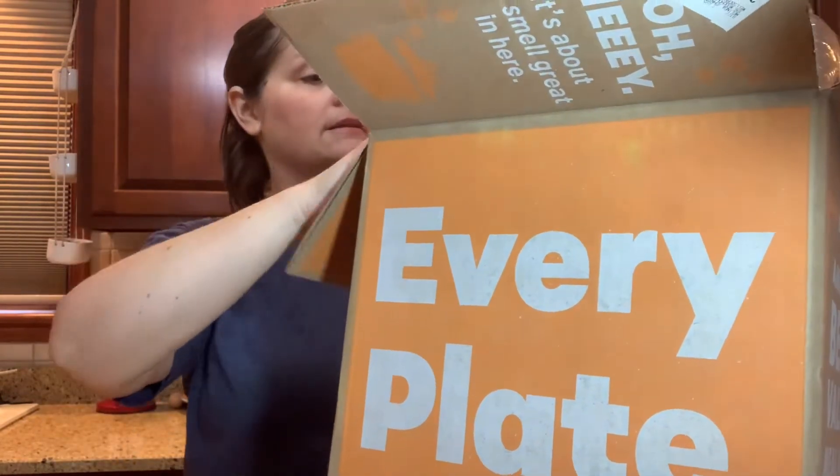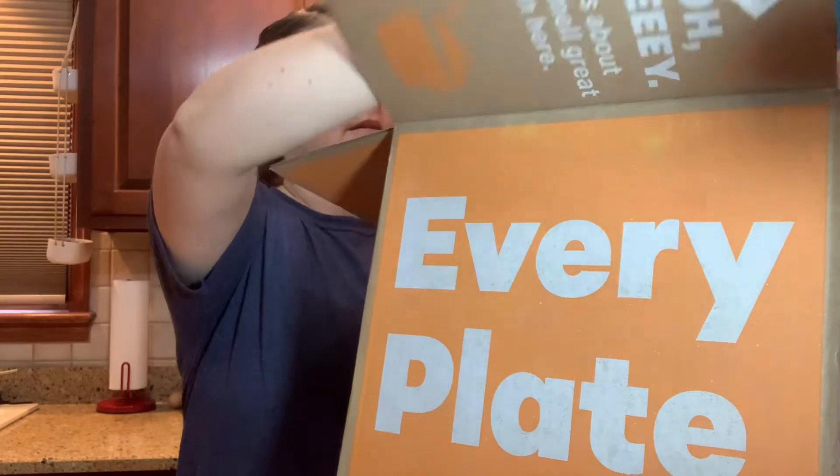When I first opened up the box I found my recipe cards — I always say how much I love these recipe cards. It's been fun to gather, collect, and keep them all together so we can continue to eat these recipes if we choose. You can pretty much recreate most of them on your own. But I also found something inside my box for the first time.